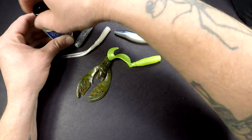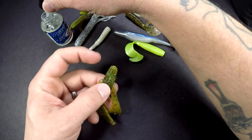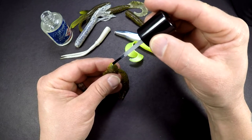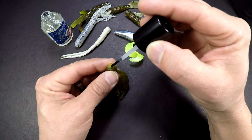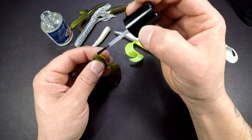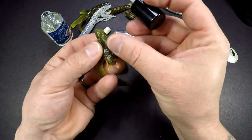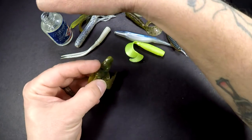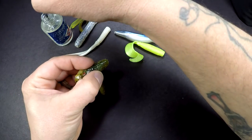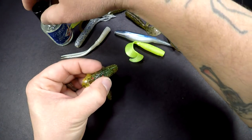Open the lid and get the plastic that you want to repair. Start dabbing it in there — don't use too much, you don't want it to drip all over the place. Remember, this is melting these two parts back together, so you want to get that in there, then pinch it together. There you are.